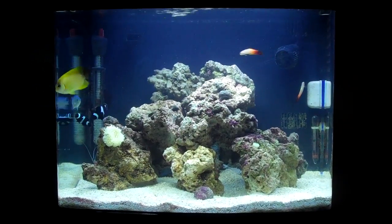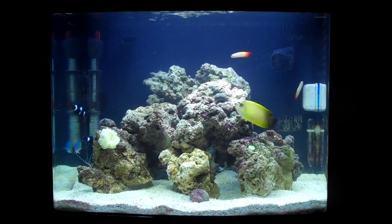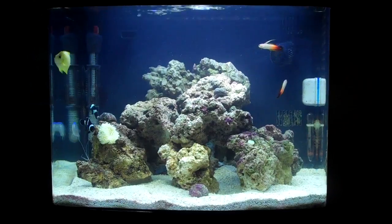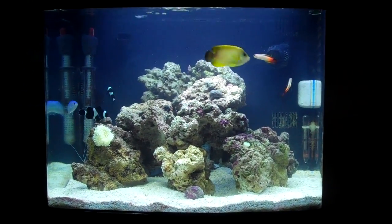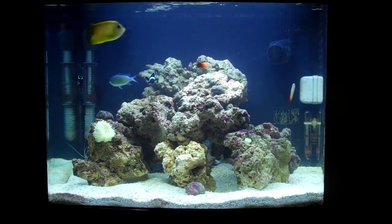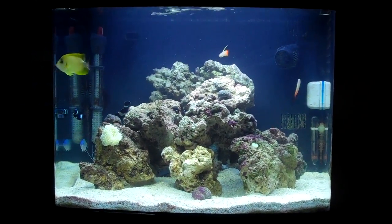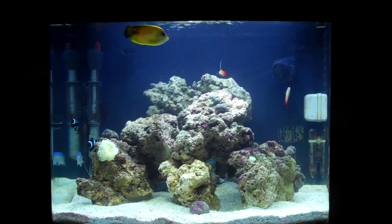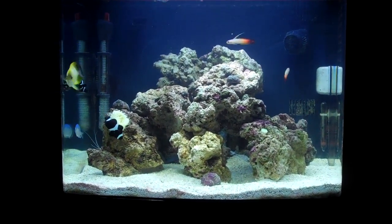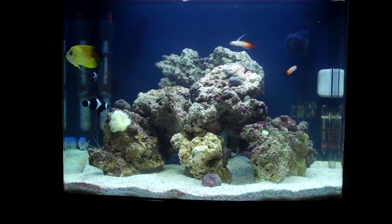The angel is actually doing well. It was originally in my dad's 65-gallon tank, but I transferred it over here because he got a majestic angel and they weren't doing too well together. The minimum tank size for the angel is 30 gallons, so it's perfect for this tank — mine's 30 gallons. I also just did a water change a few hours ago, so everything's going good.